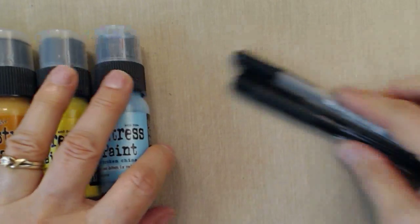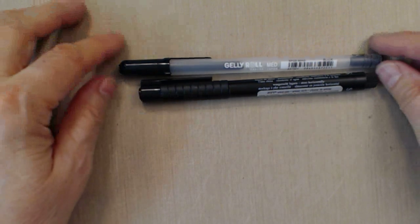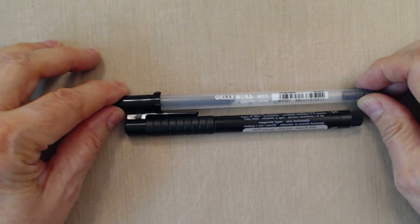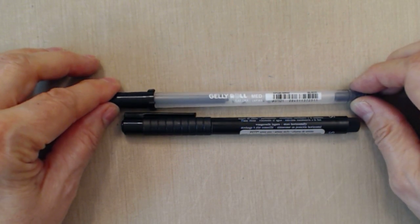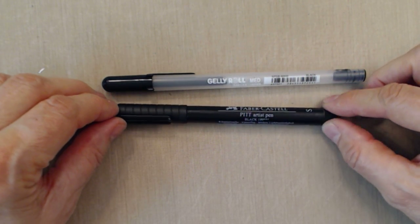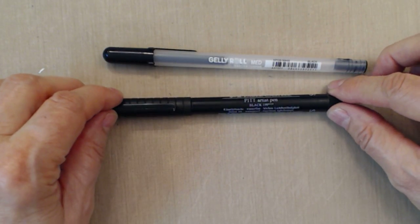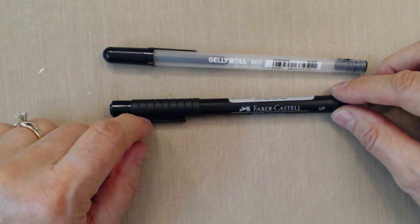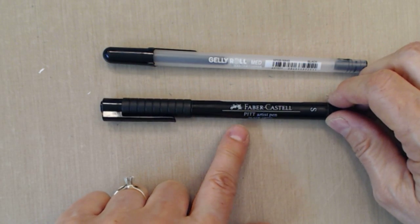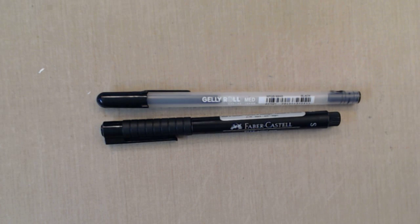Another thing you're going to be using is a couple of different kinds of pens. I'm going to use the Gelly Roll Black Medium Point by the company Sakura, and the Faber-Castell Pitt Artist Pen. The Gelly Roll tends to be quite shiny, which is fun to use. The Pitt Artist Pen is a matte finish and is a permanent pen you can go over with other media, but the Gelly Roll sometimes will dissolve under wet media, so you have to be careful.